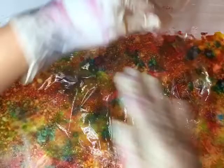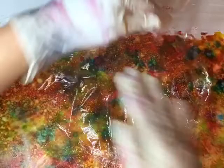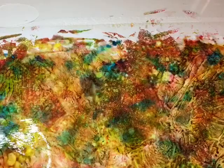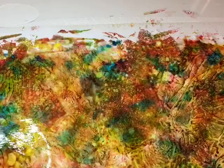Just spritz it again and begin laying your wrap. You can also use a Walmart bag if you don't have cling wrap. The only thing I don't like about the Walmart bag is you can't see through it, so you don't know if where you're pressing is what it's going to look like.